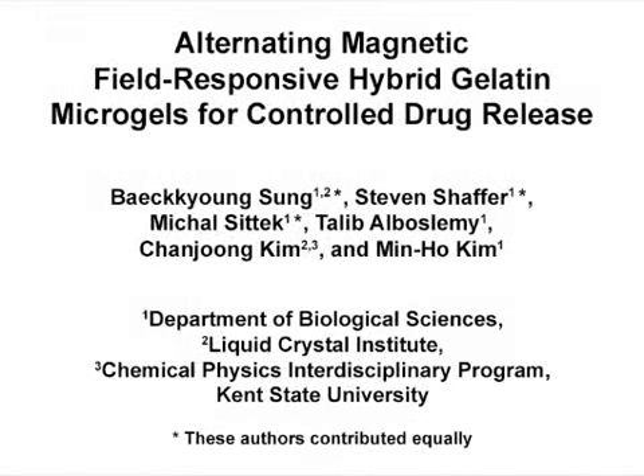The overall goal of this protocol is to present a facile method for fabrication of magnetothermally responsive nanoparticle microgel hybrids, and to demonstrate a proof of concept on the use of the microgel hybrids for controllable drug release.